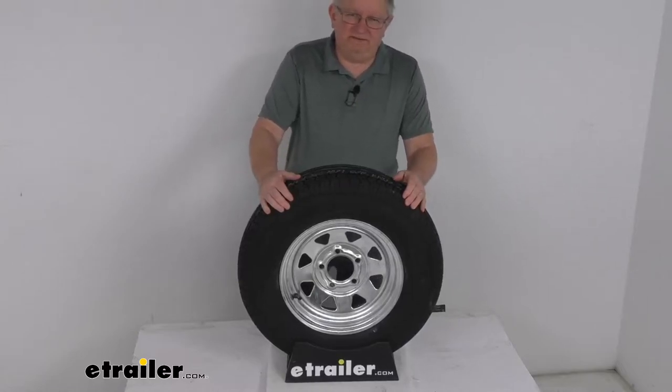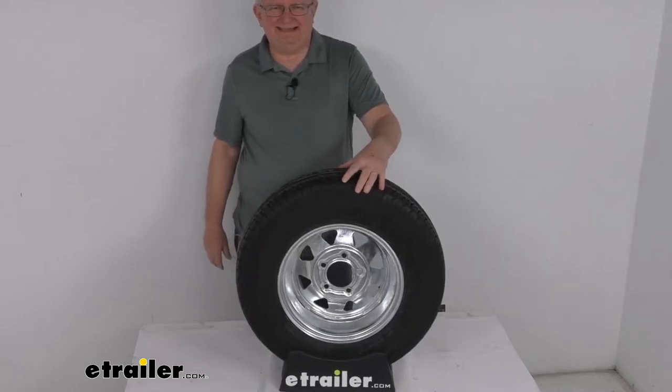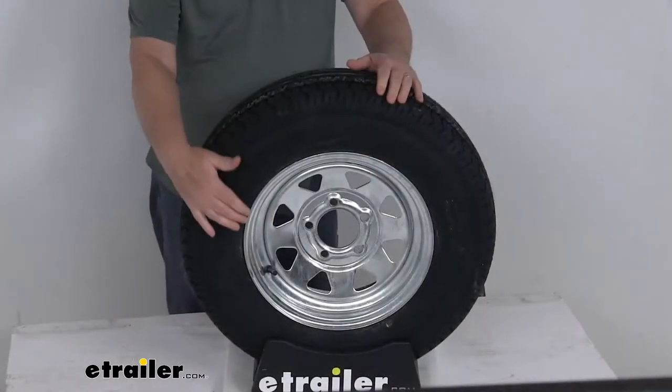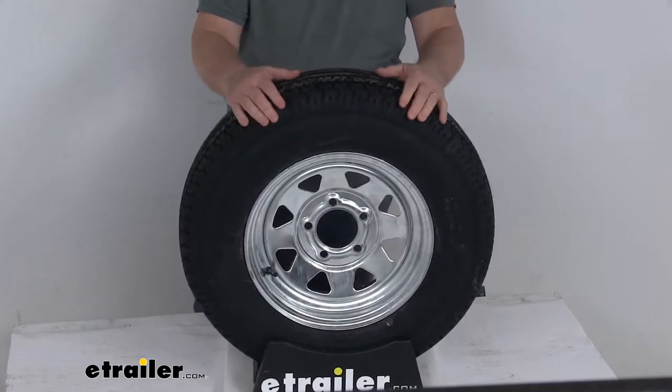Hello everybody, this is Jeff at eTrailer.com. Today we're going to take a look at this Kenda Carrier ST175ADR13 radial trailer tire in a load range C on this 13-inch galvanized steel trailer wheel with the 5-on-4-1/2-inch bolt pattern.